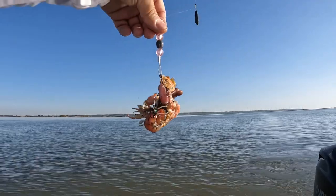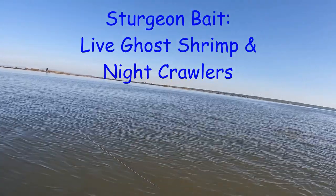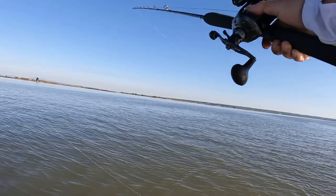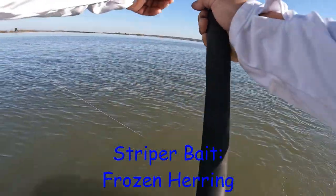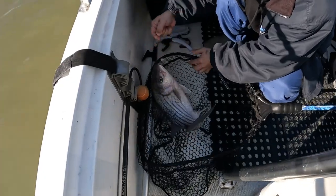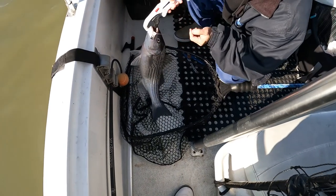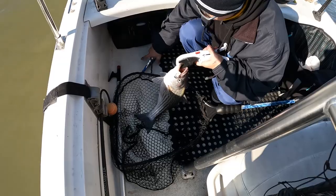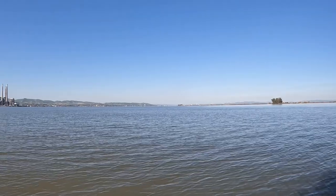Wow, so fresh out here. I had camera issues but Johnny just landed this fat-ass striper — probably a good 20, maybe a 22 incher. First striper of the day, we'll measure in a little bit. Good start to the morning already.